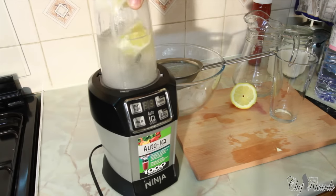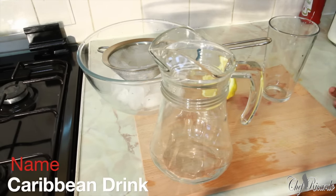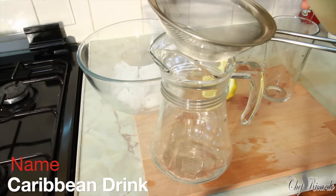Blend this for about three to four seconds. What we're gonna do now is simply strain it off - you're gonna catch it straight inside of this like this.